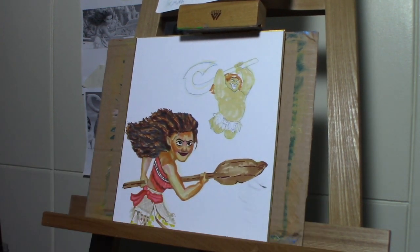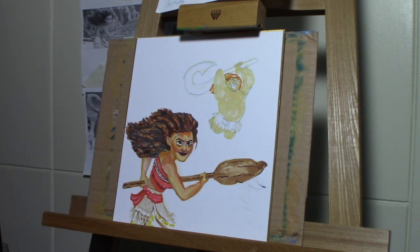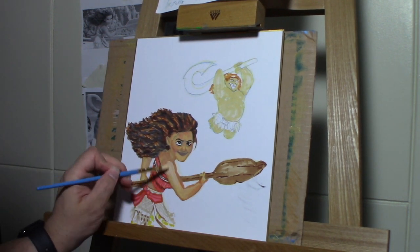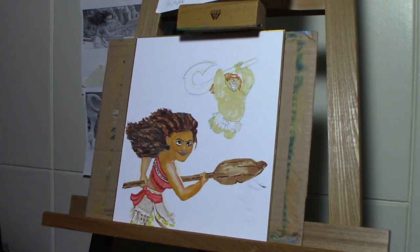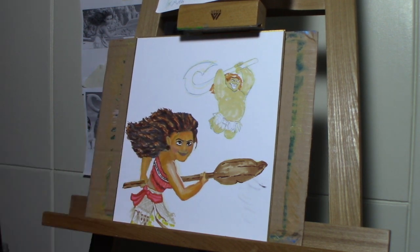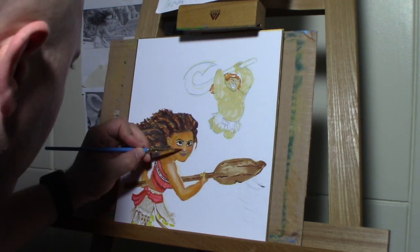I do a lot of bouncing back and forth from markers to paint. Here I'm breaking out some paint — this was my first go at trying to get the flesh tone. It really wasn't what I was looking for, so I started working in a little orange, and then I was like, I need to try something else. So I just kept building it up — putting in a little white, a little orange. Then I started working in some browns.